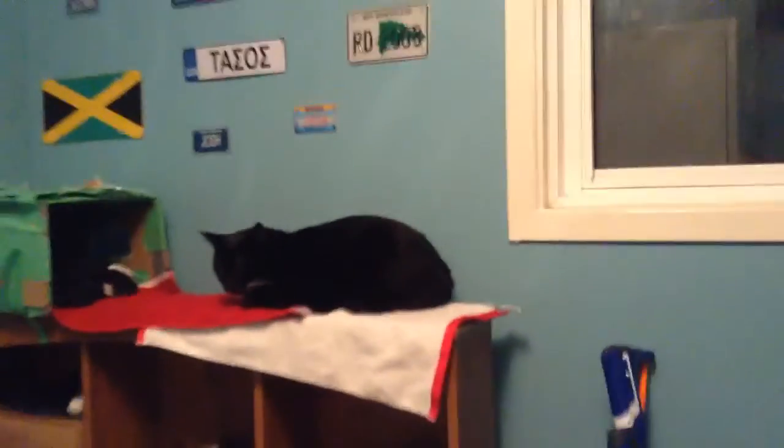Hey guys, it's Josh here and today I am showing you my cat fort, my cat house that I made for my cat. I'll show you where my cat is right now — one of my kitty cats is in my room and Lyle's probably in the basement, but that's not what matters. What matters is I'm going to be showing you my cat house and I'm going to tell you how to make a cat house. So let's go for step one.